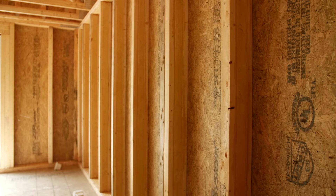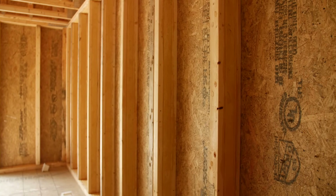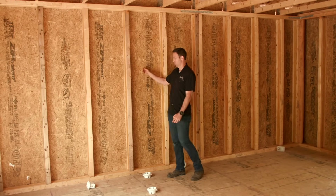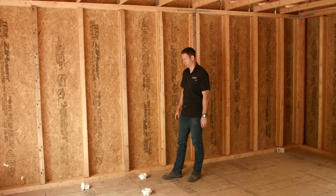Now when we put R-19 batts in on this two by six wall, you actually have more insulation value at your studs than in your cavity, which is totally different from traditional framing.